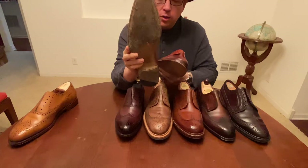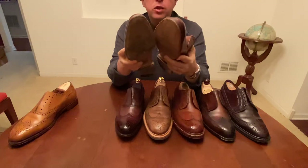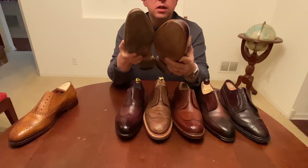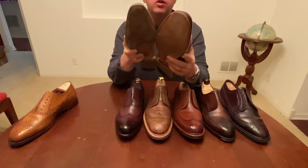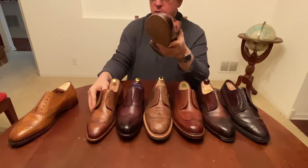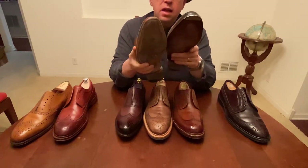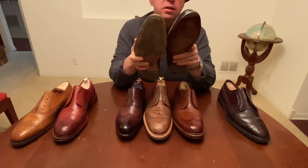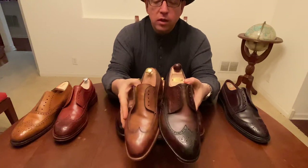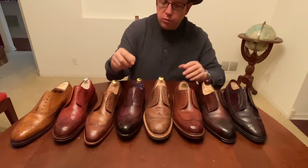This is an open channel welt and this is a closed channel welt — also different. When you look at the actual stitch density on the upper, the Carlos Santos is easily twice that of the Meerman. The Meerman is still very good, but this Carlos Santos is crazy good. Comparing it against the Vass, this is really really close — I'd say almost as dense as the Vass. I'll put some pictures on my Instagram so folks can see it.